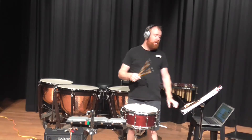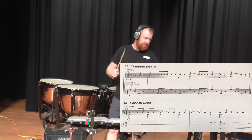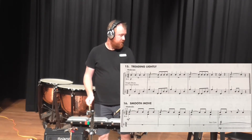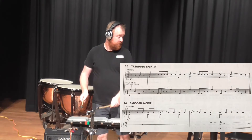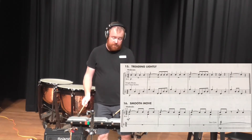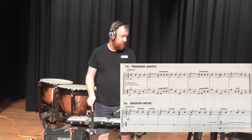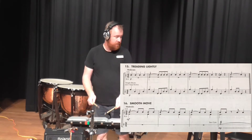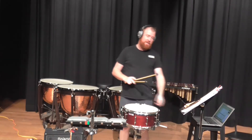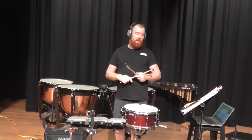Exercise 15, temple blocks. [Performs exercise 15 on temple blocks.] Okay, that's pretty straightforward. Have a go.